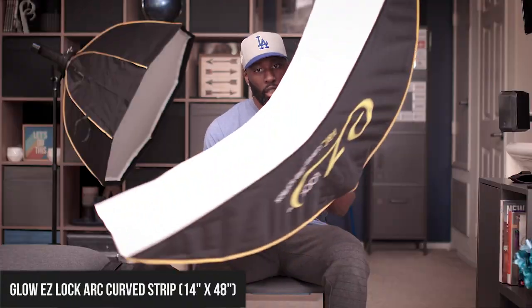What up YouTube, Anthony Talk Life back with another video. In this one I want to talk about the Glow Easy Lock Curve Strip Box. This is not going to be a review video — I really just want to give you my thoughts on why I bought it, what I use it for, and how it differs from just your standard strip box.